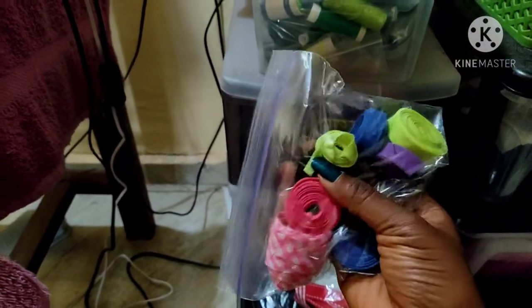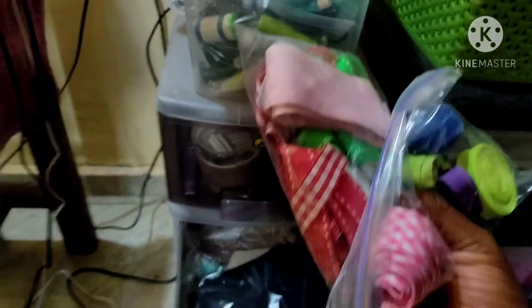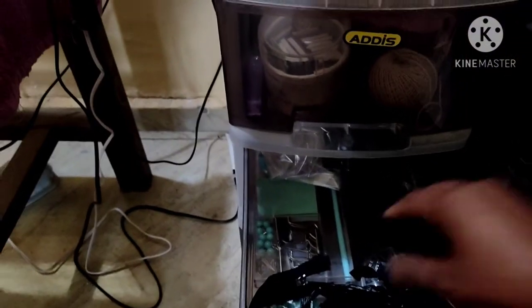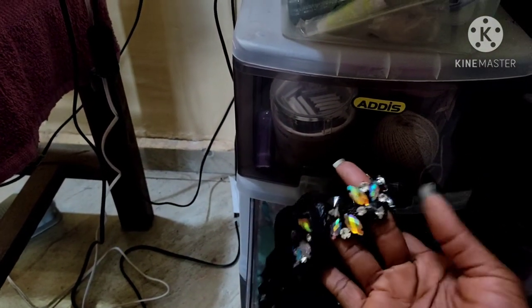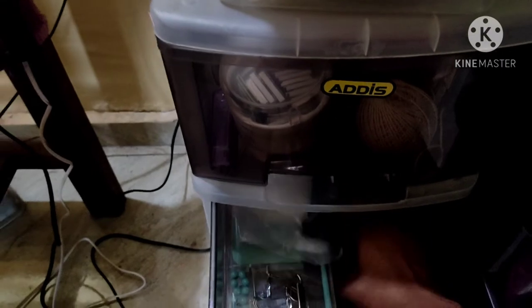In this drawer I have my ribbons, my bias tapes that I've already made myself, and bias binding. Bias tape is one of my favorite finishes. I also have elastics in here — I buy a lot of elastics. Then these are my zips. There are some office supplies I use to embellish dresses, and these embellishments are leftovers from a dress I made for my brother's wedding. And these are horse hair braids.